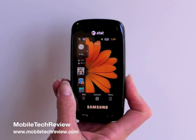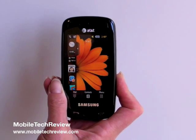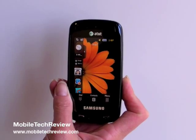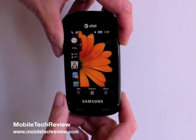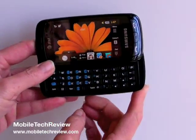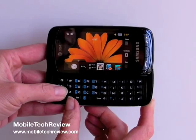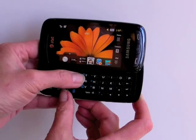This is Lisa from Mobile Tech Review, and this is the Samsung Impression A877 for AT&T. This is obviously a large touchscreen phone and it's a lot like the Samsung Eternity. It runs the TouchWiz UI, but it's got one trick up its sleeve: this nice roomy keyboard. It reminds us a lot of the HTC Fuse keyboard, only it's even bigger and roomier.